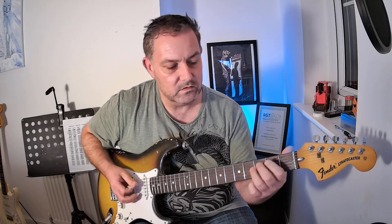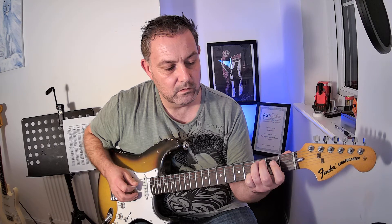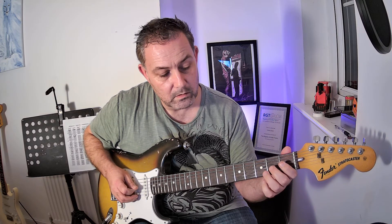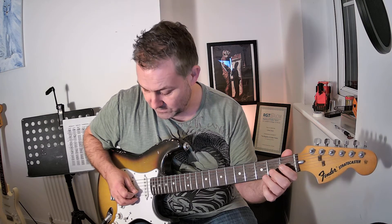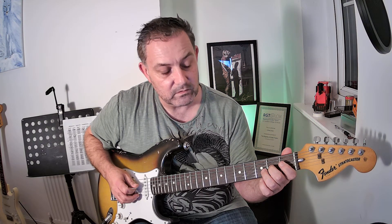You're going to use your third finger to play the third fret on the fifth string, then move up onto the next string — string number four — and play open, second fret with your second finger, third fret with your third finger. Onto the next string: open, second fret with your second finger.